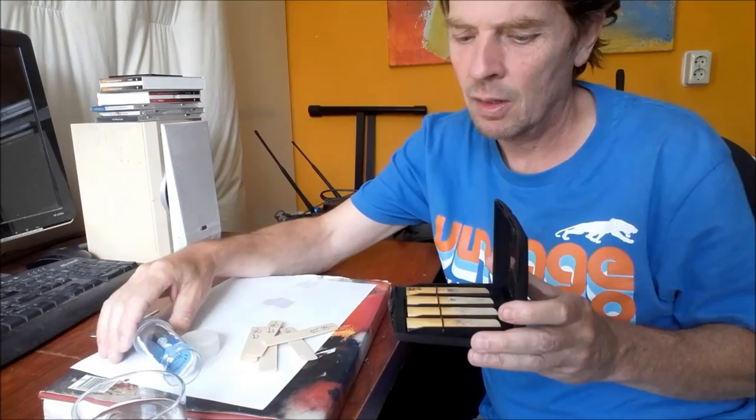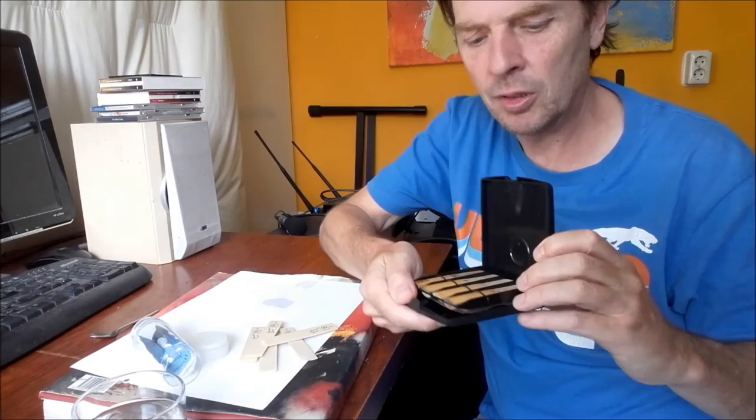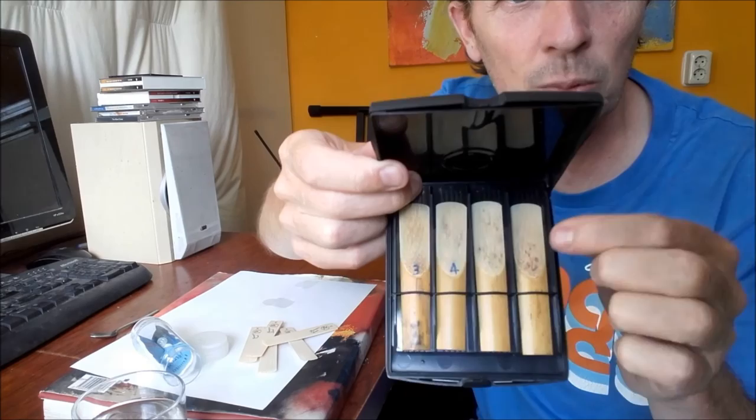When you play those reeds, keep them in a Reed Vitalizer box — it also has the same humidity sack in it. You can see my reeds here; those are my favorites. There are some spots on them but that doesn't matter, and they will last for very, very long.